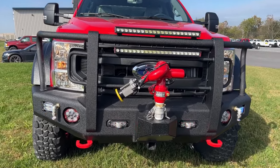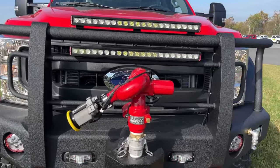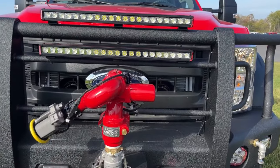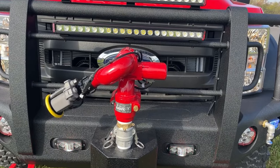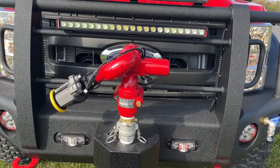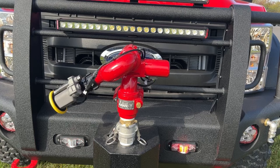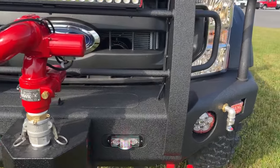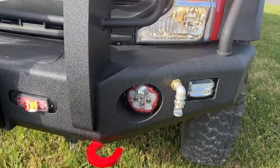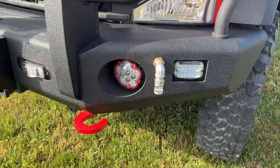Mounted to the crossbars of the bumper, we have two 30-inch high-vis mini-brows. They're slightly angled differently to get maximum coverage. As part of the skid unit, we have an Elkhart Brass bumper turret that has a joystick control inside the cab. And on the outside wings of the bumper, we have two 3/4-inch ground sweeps that are also controlled by switching in the cab.